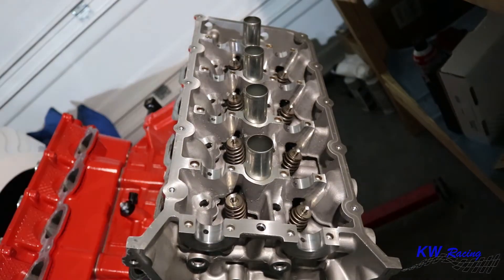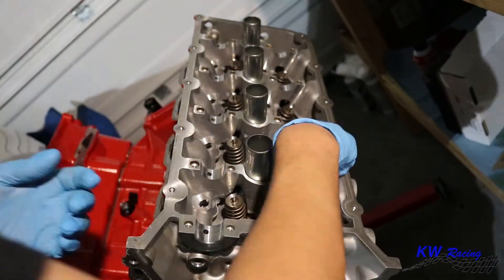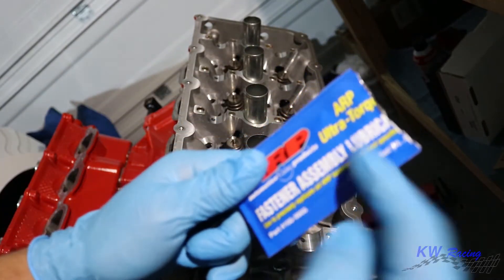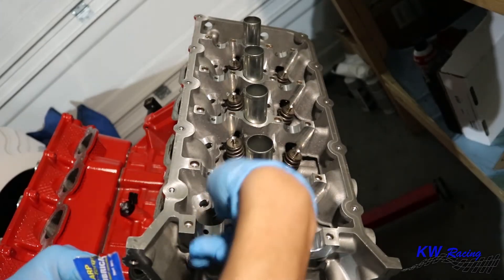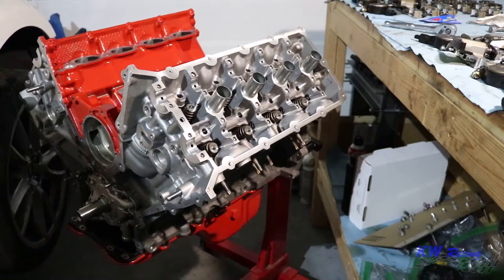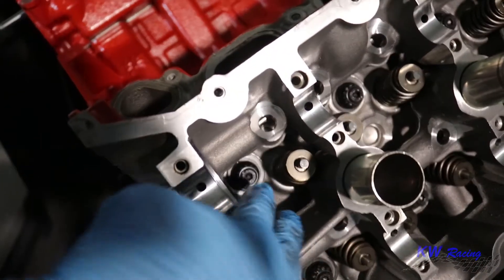Now that we're done installing the head studs, we're going to go ahead and install the washers that we cleaned earlier over the head studs onto the head. The next step is to apply the fastener assembly lubricant to the bottom of the nuts and to the threads of the head studs. After you apply the lubricant, you're going to hand tighten all of the nuts onto the studs. Now we've got all the nuts securely on there.